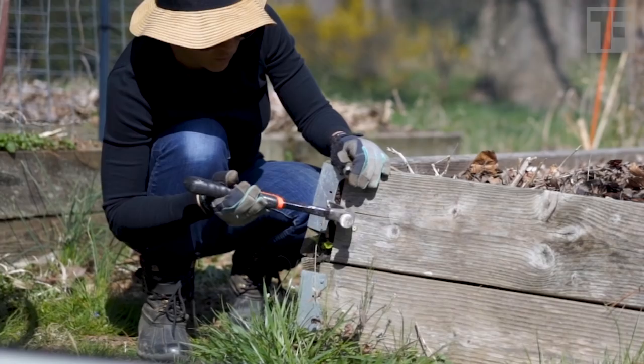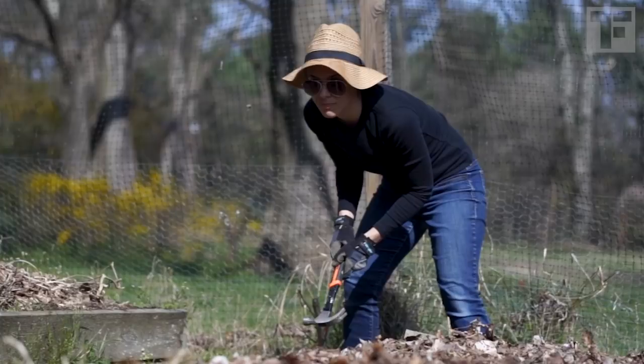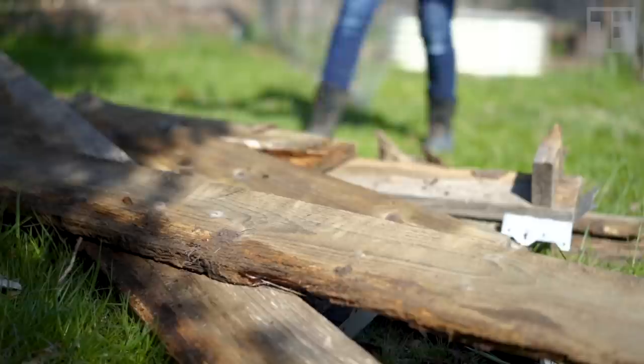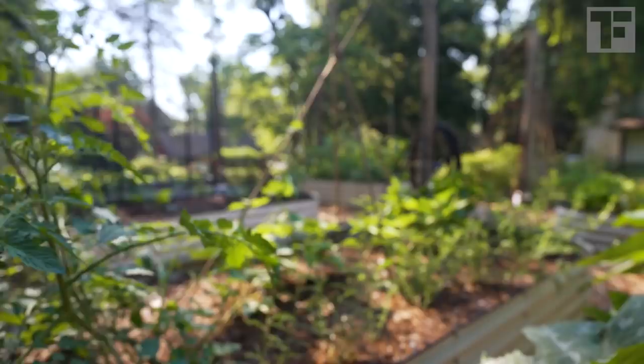As the sides fell off my beds, weeds were creeping up inside them. I had to do something. Those of you who follow me on Instagram saw some of my renovation journey. I am thrilled with the results. Everything I chose — from these vego garden beds to the wood chip paths — I chose with durability and sustainability in mind.